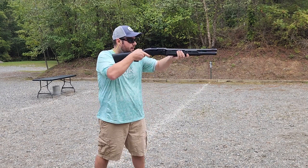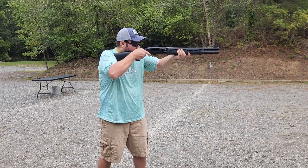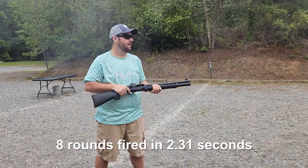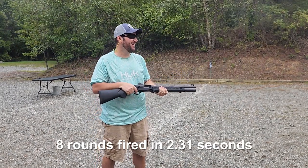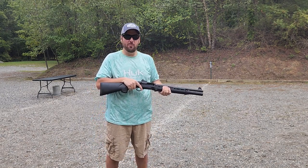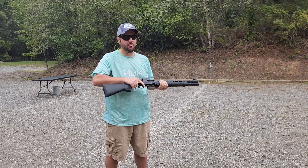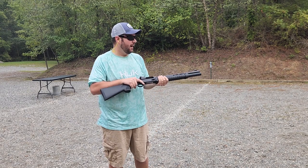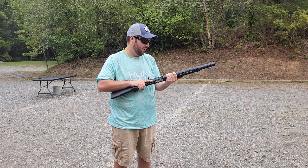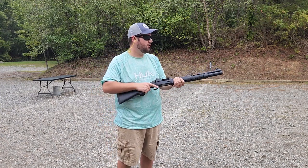All right, here we go. Three, two, one. That was fun, but it was a lot more controllable than I expected. Definitely a close-range option — not something you'd want to use at far range — but I could have probably shot it off even faster. It was more the fear of the unknown using an auto shotgun, but that was surprisingly more controllable once I caught the hang of it.